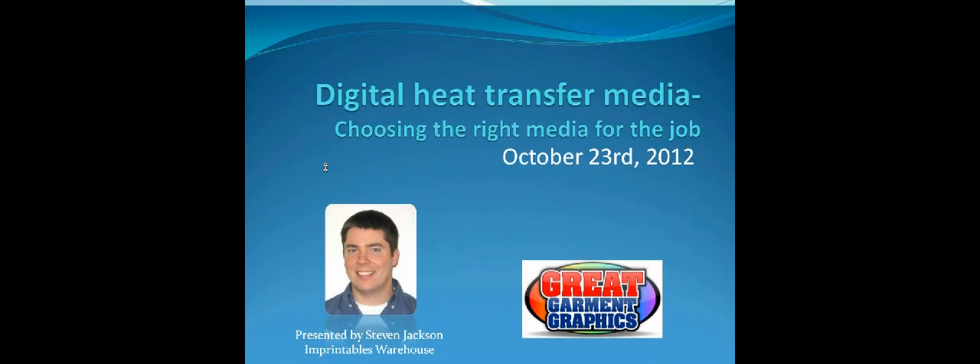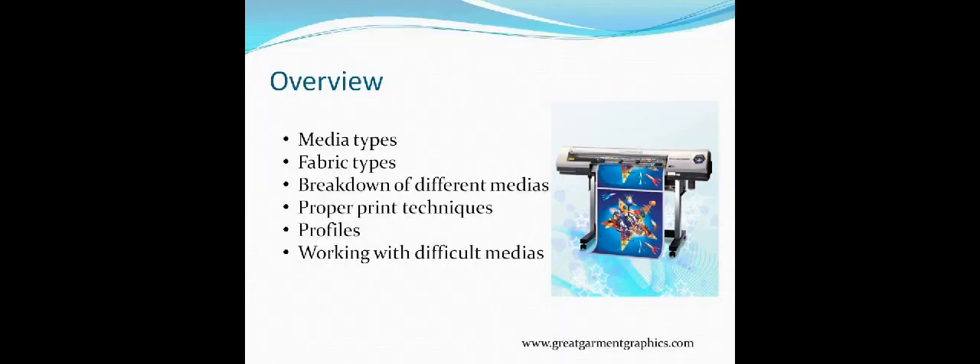So a basic overview: we're going to go over the different media types and break it down by basic categories. We'll talk about the fabric types for each media and what's the best solution for them. We'll discuss proper print techniques — how to get the best results, including drying time and profiles. We're also going to talk about some of the difficult medias. Solutions Opaque showed low in the poll, but once people see how to work with it, it's an amazing product that can apply to virtually anything.